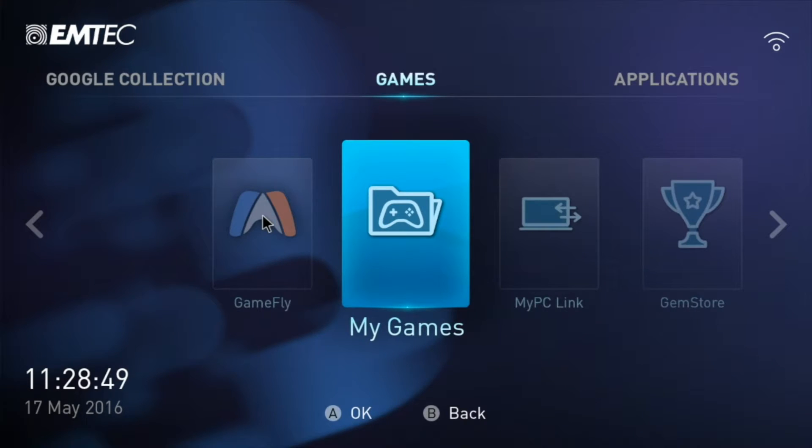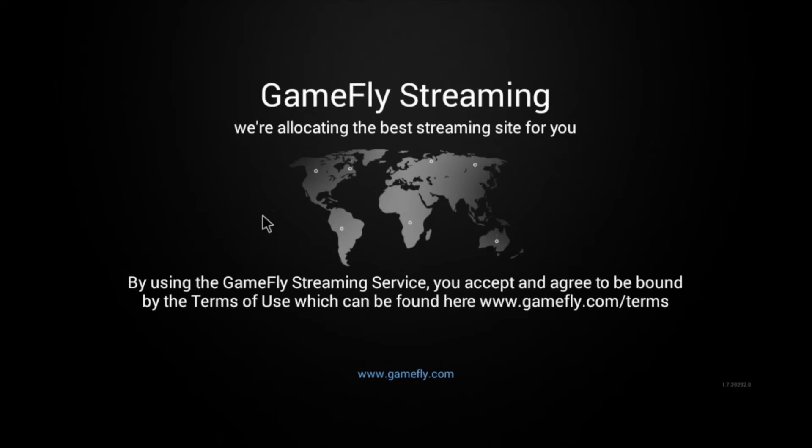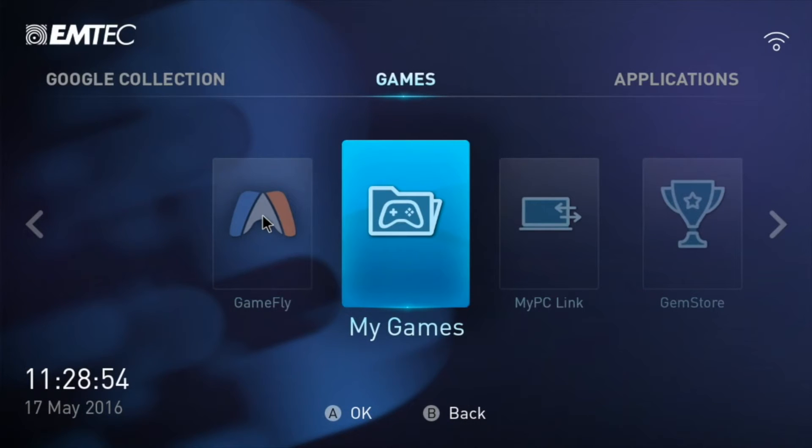The box also lets you use the Gamefly streaming service, so you can stream games such as Tomb Raider from 2013 or Batman's Arkham Asylum.